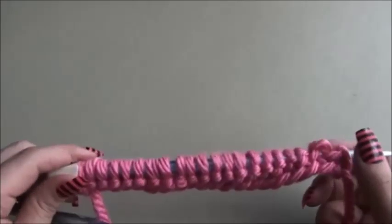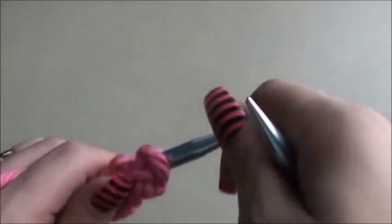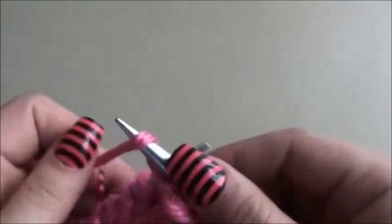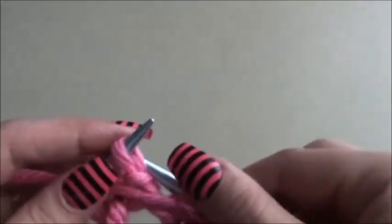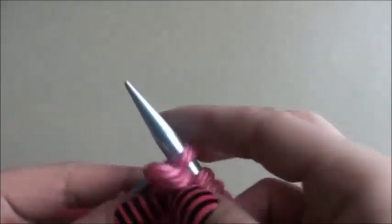Row two: you can either start by purling the stitches or by knitting — it's up to you. Start by purling five, then knit three, knit five, knit three and purl five, and purl five.